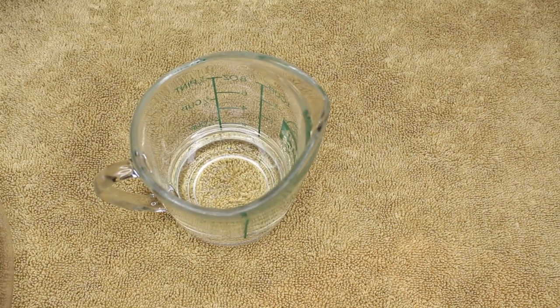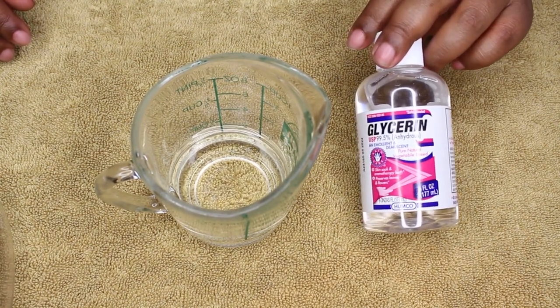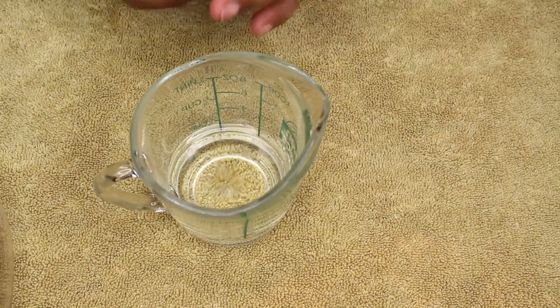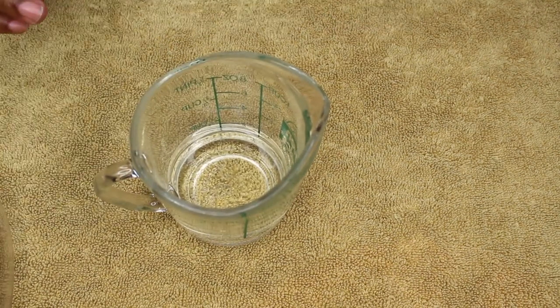The next thing we're going to add is some glycerin. The glycerin is going to help this stick to your skin when you spray it, so we're going to add about a teaspoon of glycerin.